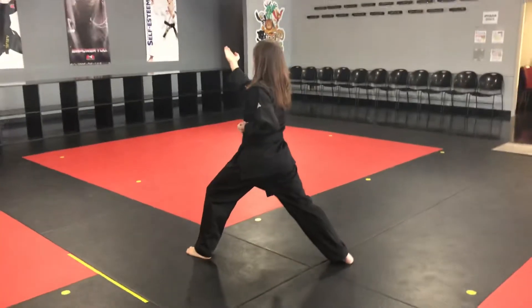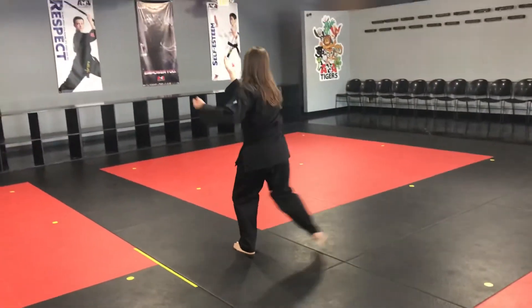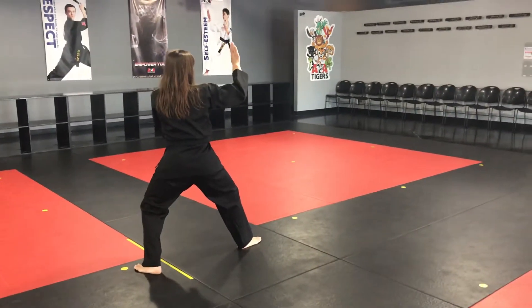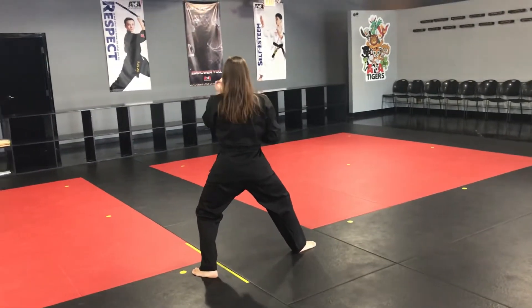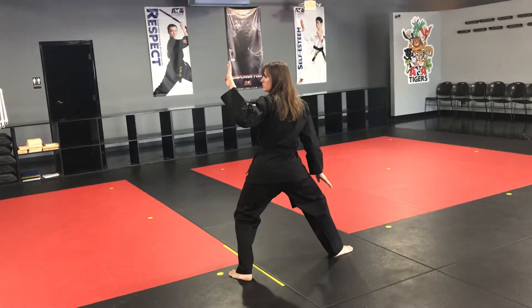This week's segment is going to start at the Upset Knife Hand Strike that we finished last week. You're going to step feet together and then step to a backstands double knife hand block. Chamber your hands and then do a concentration knife hand high low block. You will follow the hand with your eyes the whole way.